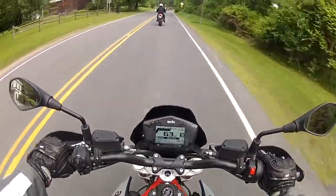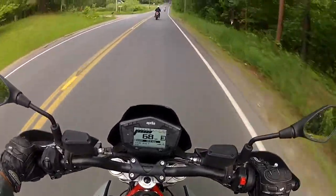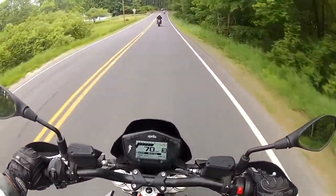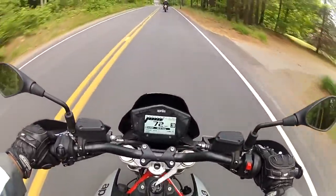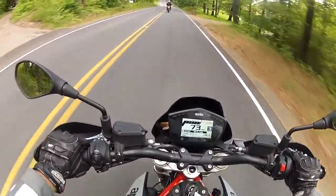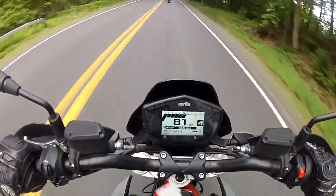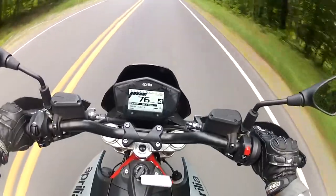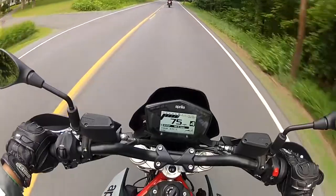Too bad at high speeds you can barely hear the engine anymore. But if you're cruising, you can really hear it very well. When you're attacking like this, I can barely hear the engine — I can just feel the vibes. This bike will get you in trouble, just like some sport bikes.